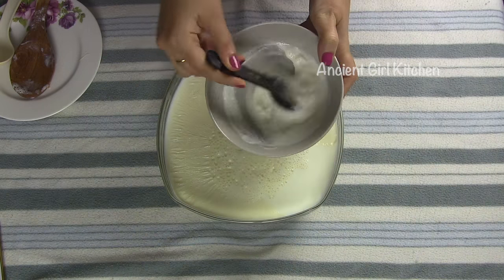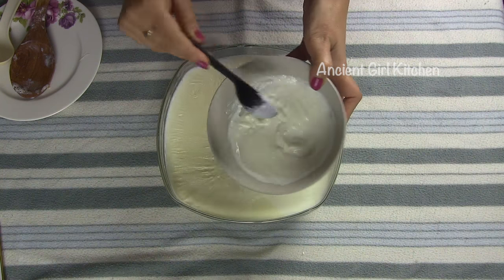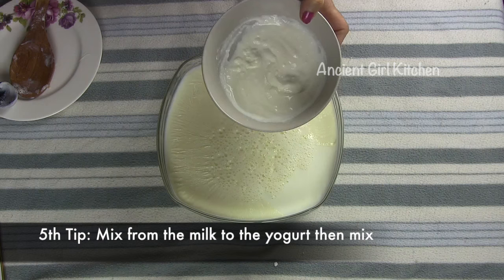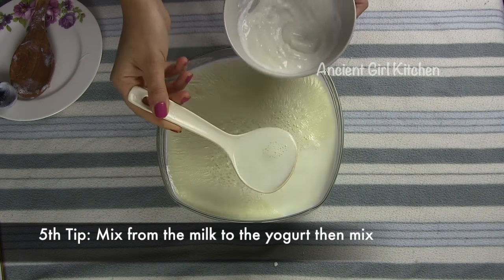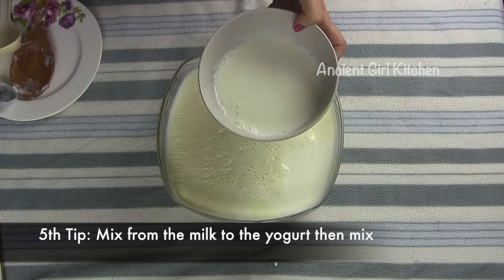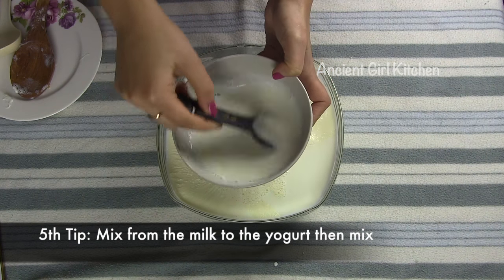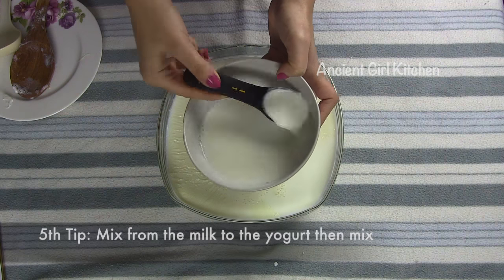Once the yogurt is at room temperature, beat it so it will be smooth. The next important tip is that do not pour the yogurt directly inside your milk. Instead, pour some of your milk inside the yogurt, beat it so it will be smooth, and then pour all of that inside the whole milk.